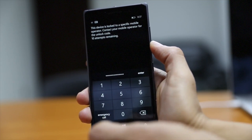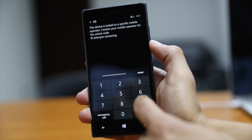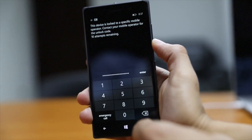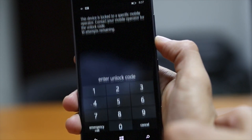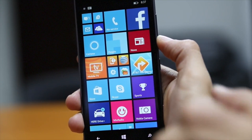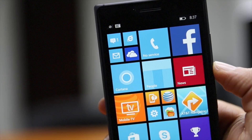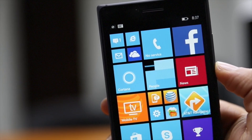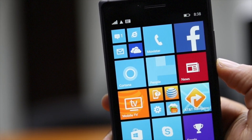And that's the entirety of this process. We didn't have to hook it up to a computer, we didn't have to do anything complicated. Once we type this in and hit enter, it says 'Code accepted' and we're done. We now have an unlocked phone and a new SIM card in there, so this will connect to a new network. Hopefully this has been helpful — if it has, please like and subscribe and check out our other videos. Thanks for watching.